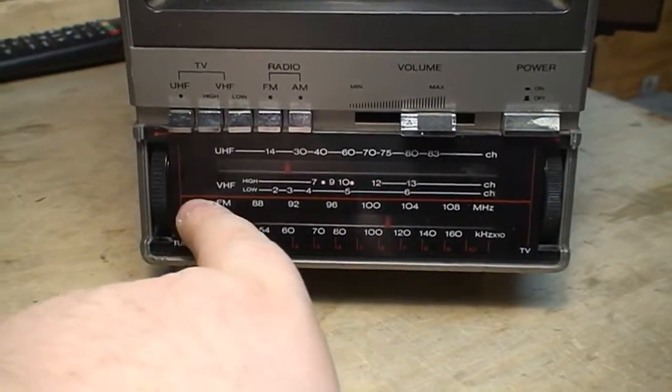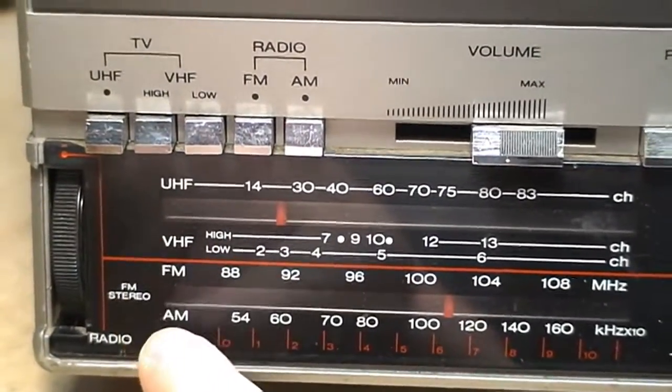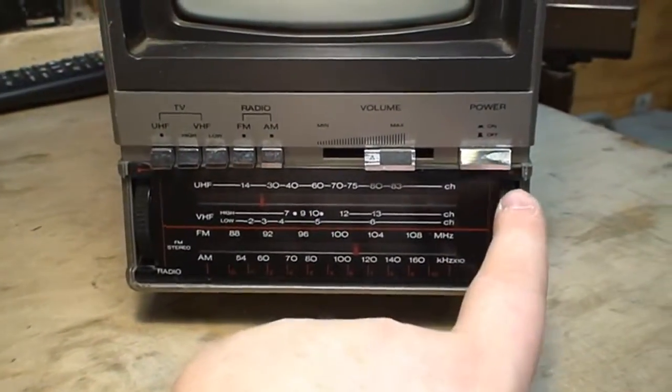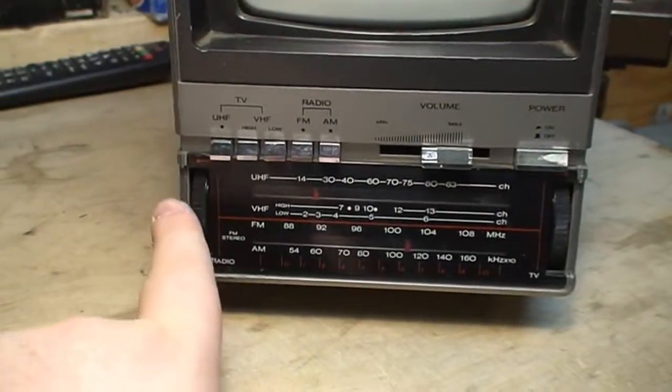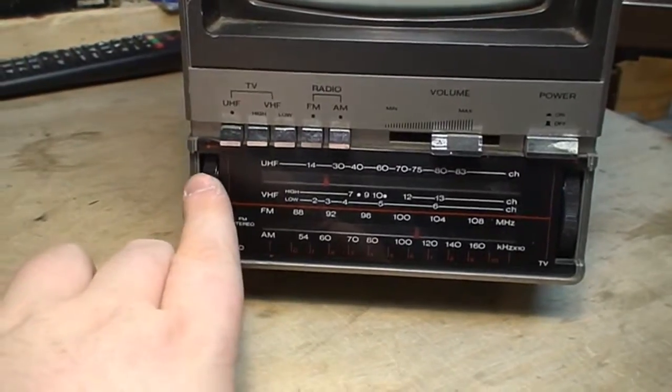This is the tuning dial, and it's actually separated between UHF, VHF, and then FM and AM. How you go about operating and tuning it is: for the TV section you use the knob on the right, and for the radio, be it AM or FM, the left tuning knob is used.